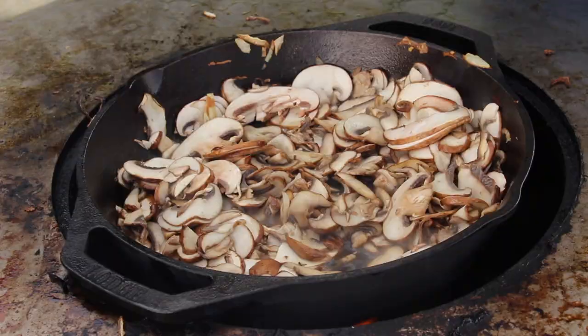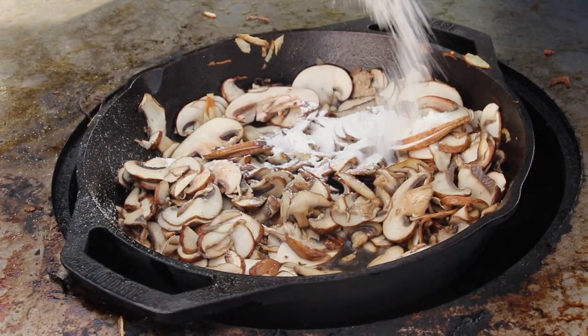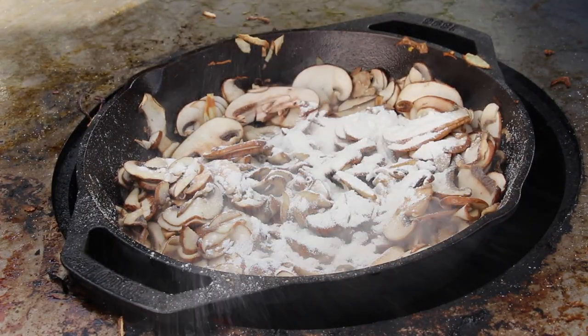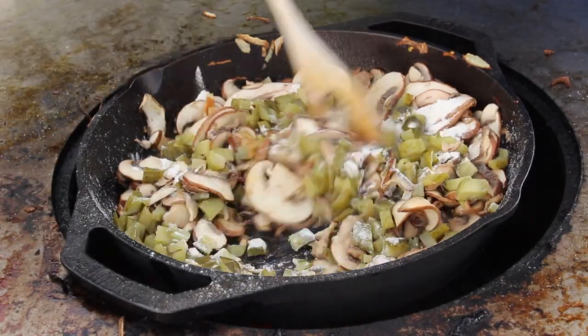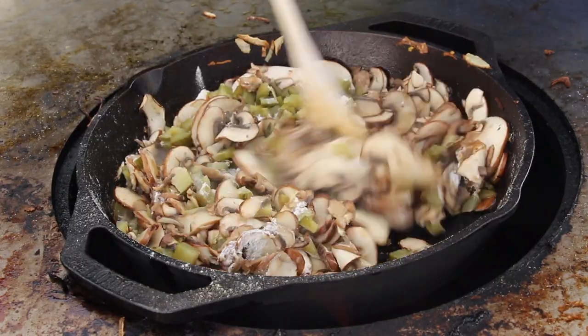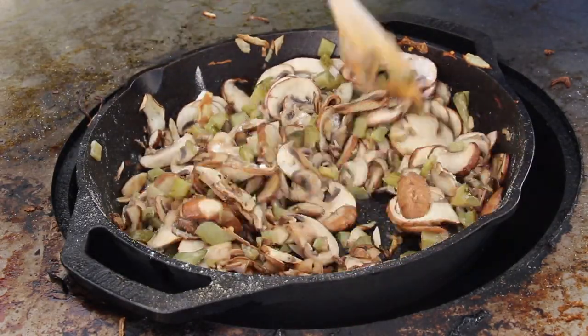Next step is to add a little bit of all-purpose flour — this helps make the sauce not too thin and also adds flavor to the mushrooms. Then add the pickles and keep on stirring.